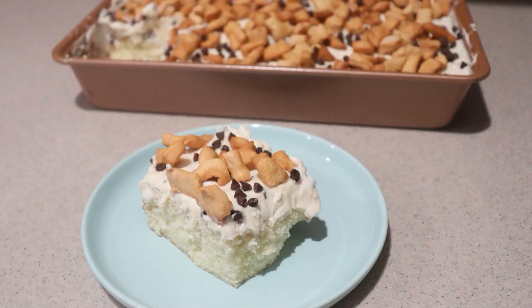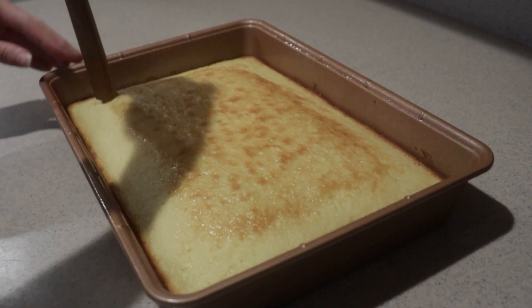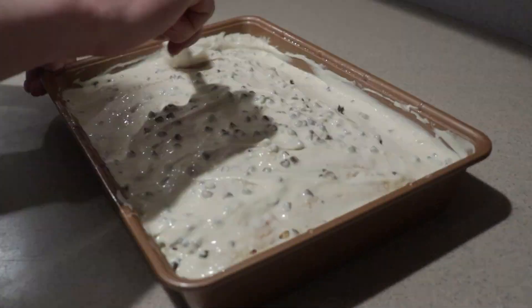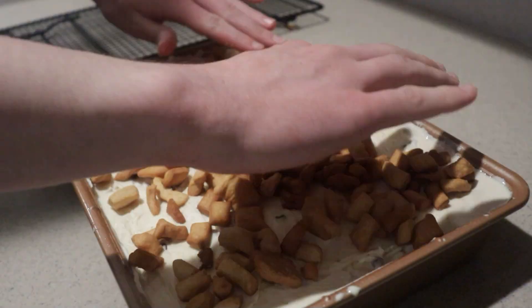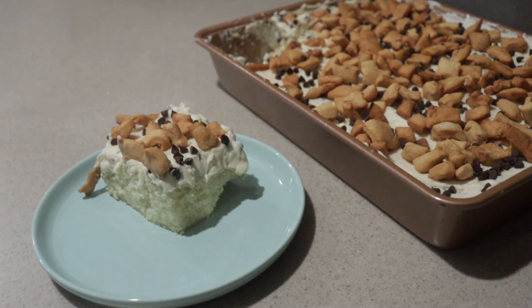Hi, welcome back to my channel. Today I'm going to show you how to make a cannoli poke cake. It's a vanilla cake with holes poked into it, filled with cannoli filling, frosted with vanilla buttercream, and topped with cannoli shell pieces and mini chocolate chips. If you're new to my channel, welcome! Be sure to subscribe for new videos every Monday, Thursday, and Saturday. So let's get started.